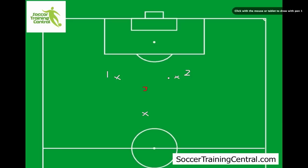Hey guys, it's Simon here from Soccer Training Central. Just putting together some videos for you with some different drills that you might want to run when you're at soccer training.